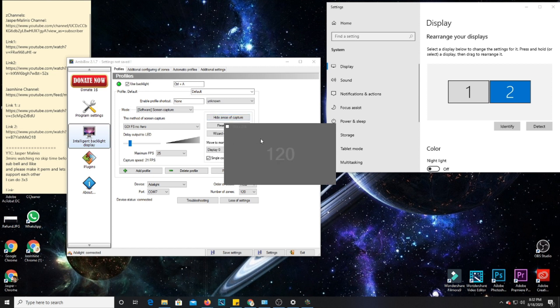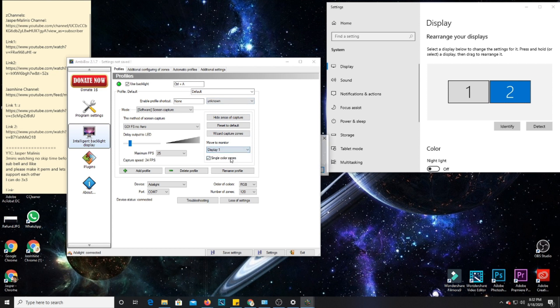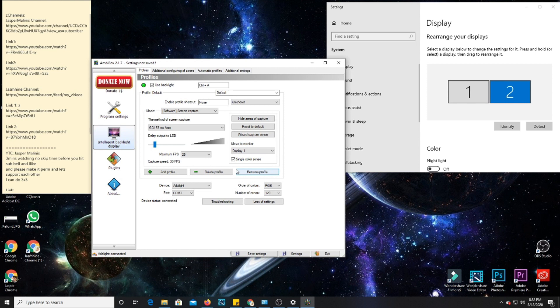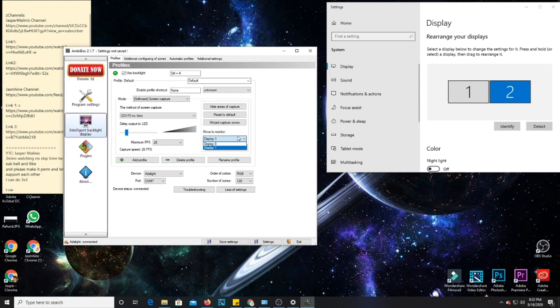Show Areas is the area you want to select. For my case, it should be Display 1 because I'm using my TV monitor. It will reflect here starting at zero, but on my local machine it shows one. If you have multiple monitors, you can apply the backlight to one specific display. The delay output to LED and the maximum FPS depend on the delay time you prefer — just set it based on your preference.